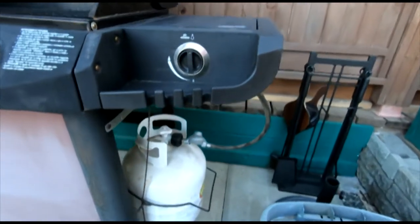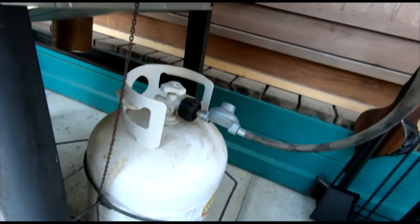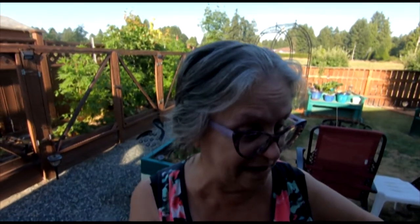Down here is your propane tank. It's currently in the closed position. Dave does insist on being the one who changes the propane tanks, hooks them up in the spring, and checks everything out in the fall. But other than that, he really does not touch the barbecue - it's all me when it comes to the barbecue.